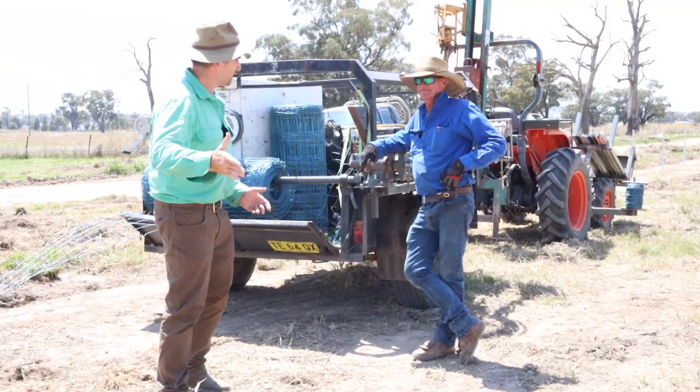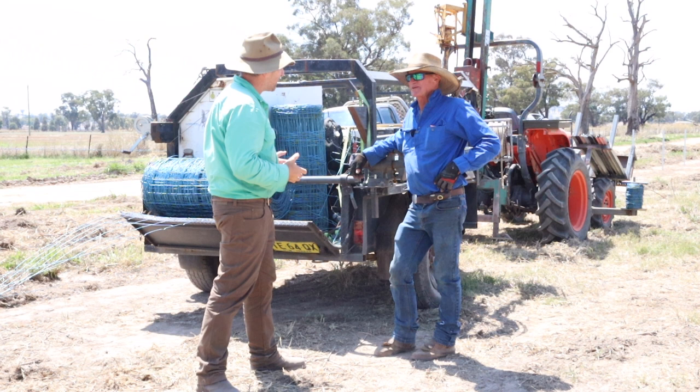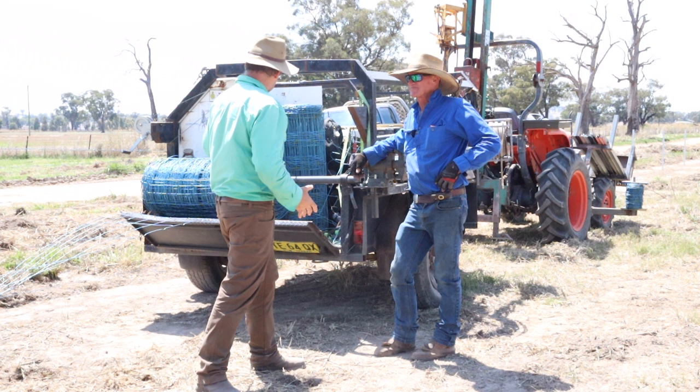Tim, how are you mate? I'm well, Tim. Thank you very much for having us out today. Pleasure. You've got quite a few modifications on this trailer and it's really impressive stuff mate. Do you mind taking us through it? For sure. Let's jump in with the back here. We'll start there and go right round because it includes your tractor as well. That's right.